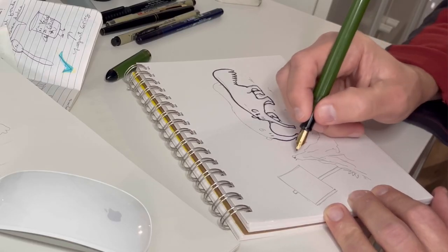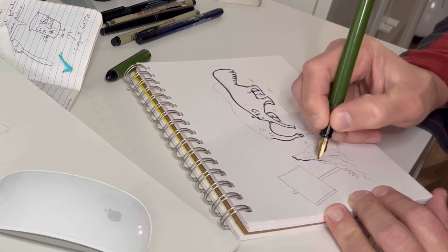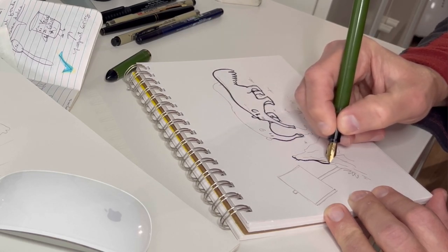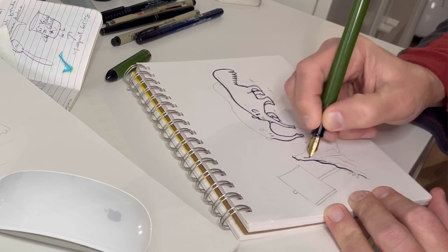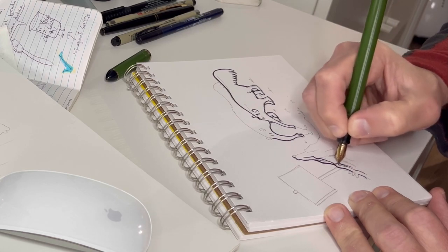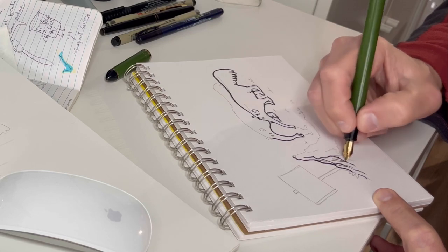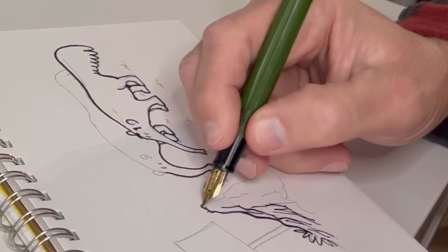The next step after the pencil was to ink. For that stage I used a fineliner pen and a marker with a brush tip. With those tools I achieved the lines that I like — organic and with a variation in width.